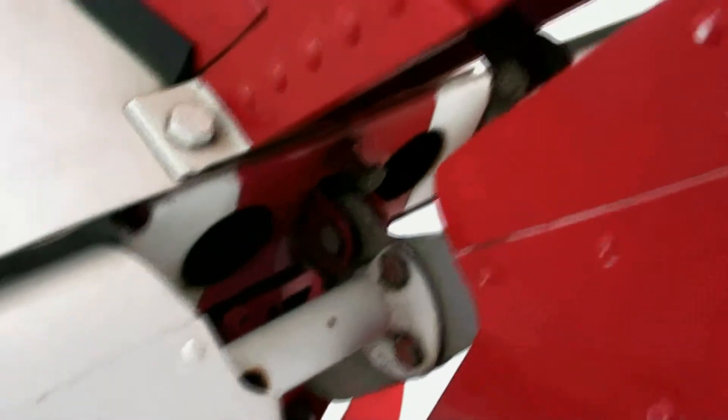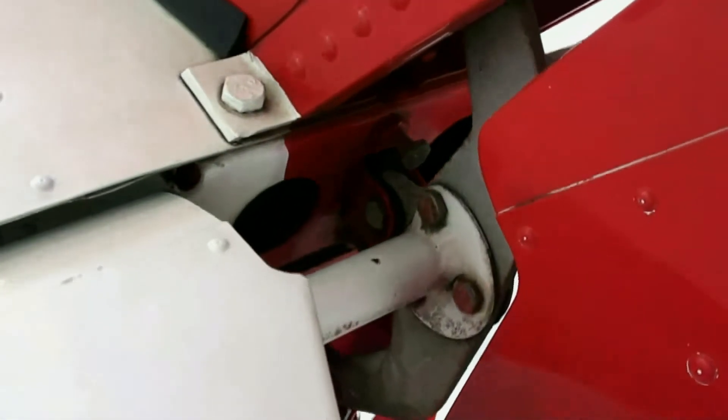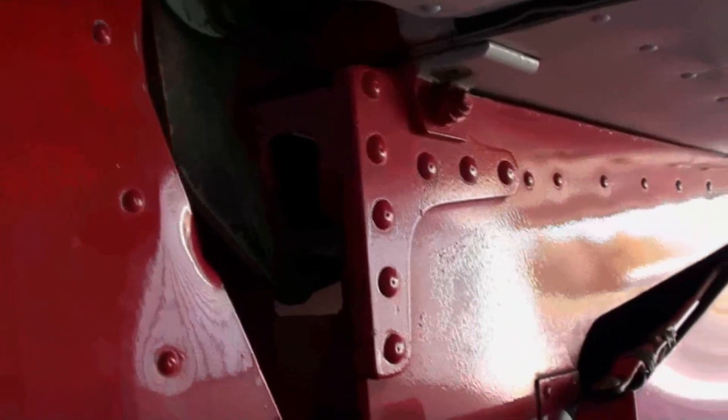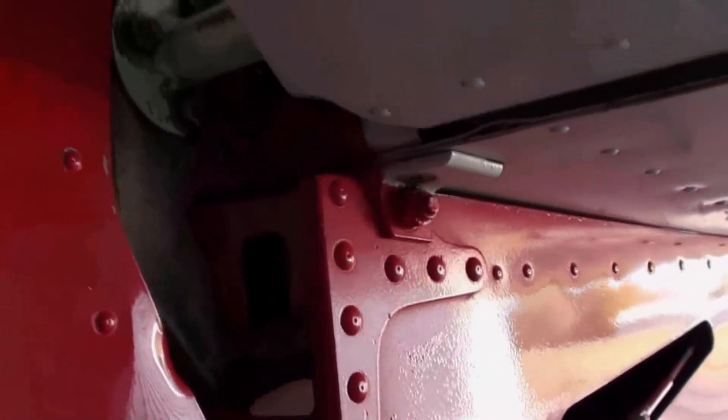Once again, check the hinge points. You're also going to check the cable and push up on it — make sure it's tight, and push the cable around here too. Make sure it's tight. Check these cables on your rudder control and continue checking them; make sure they're tight. Continue to make sure that the hinges move correctly and freely.